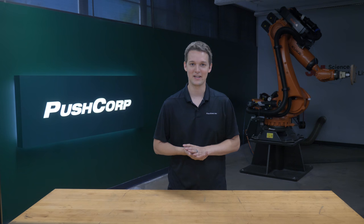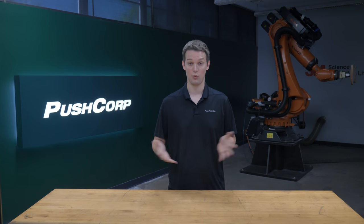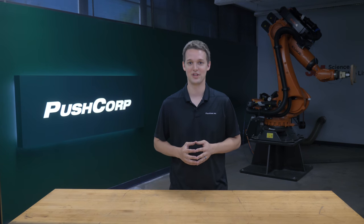Welcome back! If you want to see your parts in the demo lab or have interest in our equipment, please send an email to sales at pushcorp.com. Want to see more robotic grinding? We'll link our robotic grinding playlist in the description. That's all for this time. Thank you for watching.